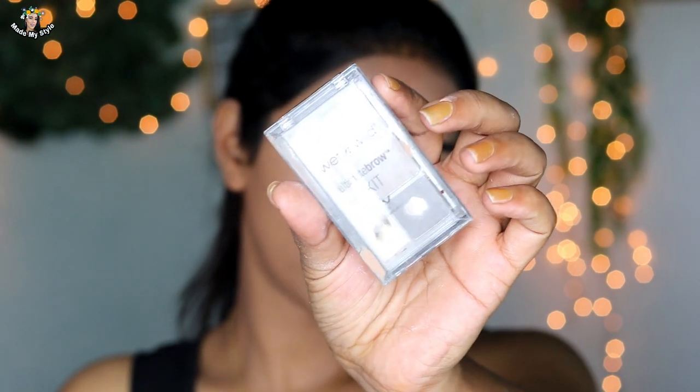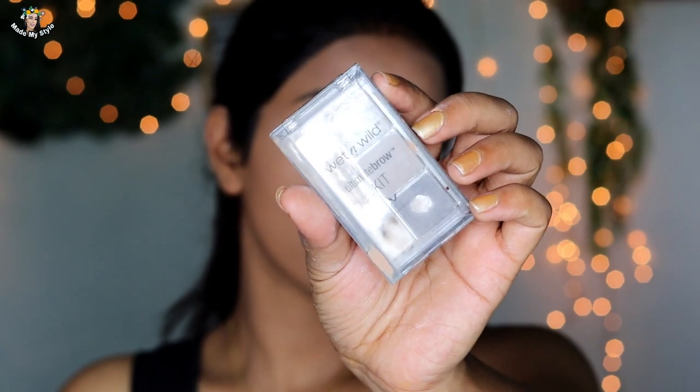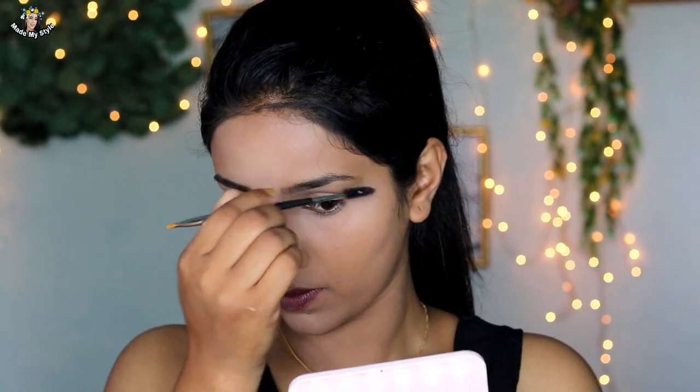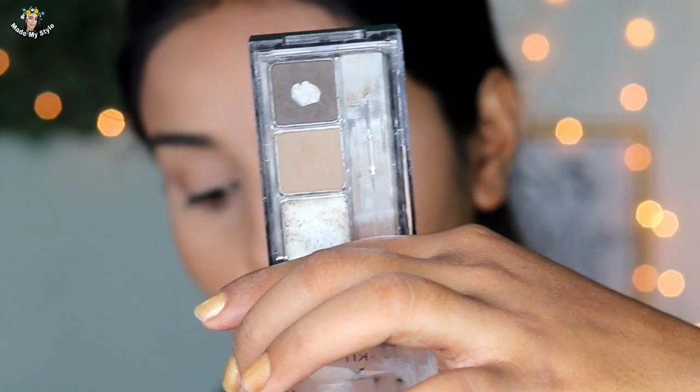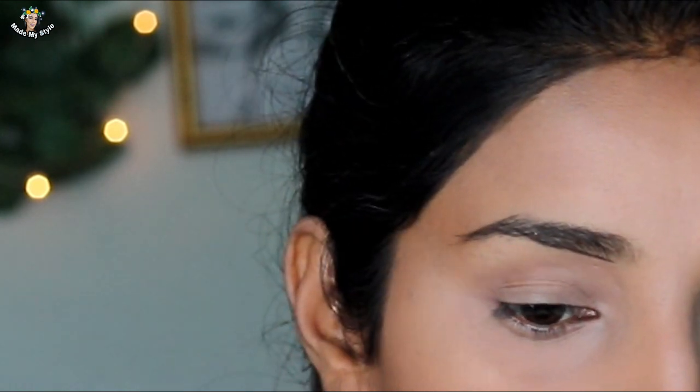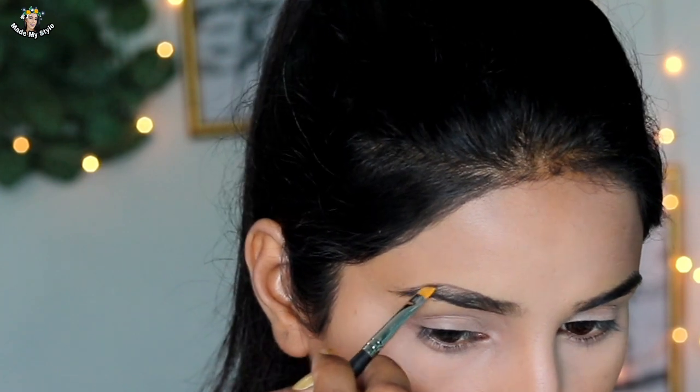For eyebrows, I am using the Wet n Wild Ultimate Eyebrow kit, which comes with wax and tweezers as a complete package. First, brush your eyebrow hairs into place. I use a darker shade to create an outline.